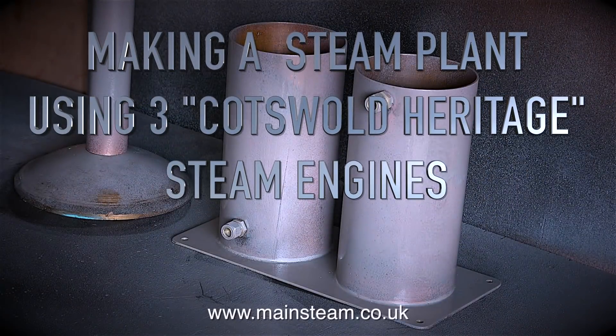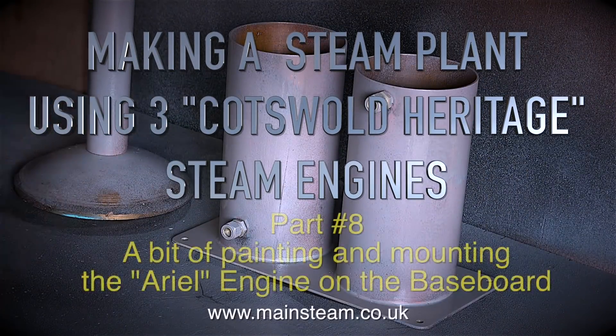Making a steam plant using three Cotswold Heritage steam engines, part 8: a bit of painting and mounting the aerial engine on the baseboard.